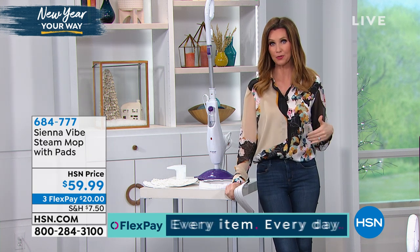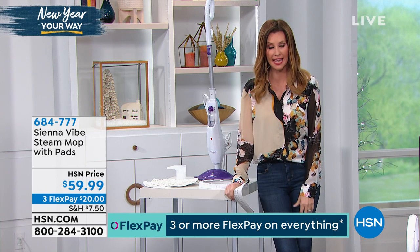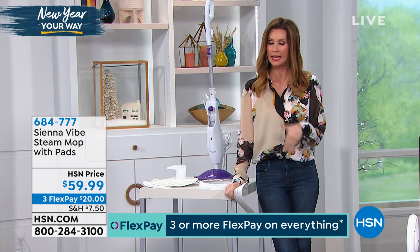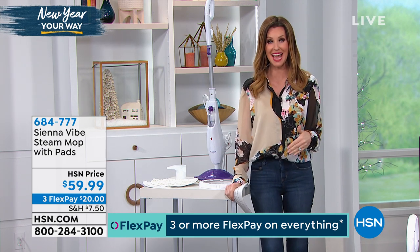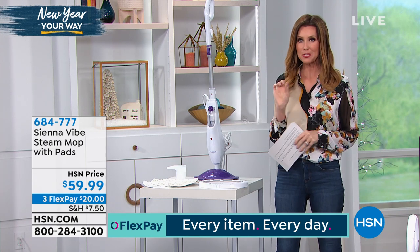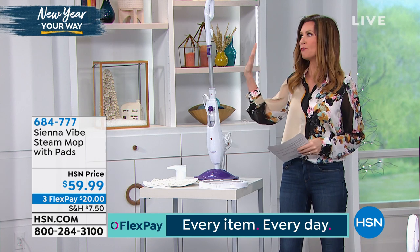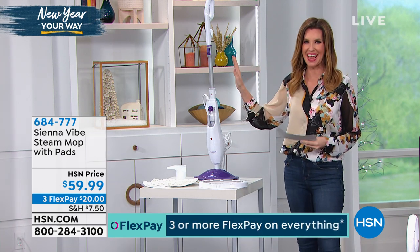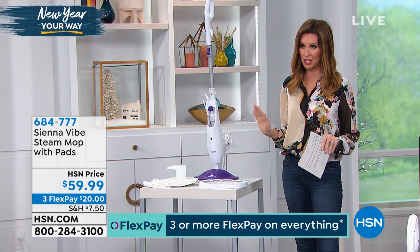Toxic chemicals — how about cleaning your floors with just the power of water? Steam really can clean your floors better than anything, and you never have to spend money on special floor cleaners. This is the Sienna Vibe, a steam mop — the lowest price full-strength steam mop you'll find pretty much anywhere. It's $59.99, brand new.